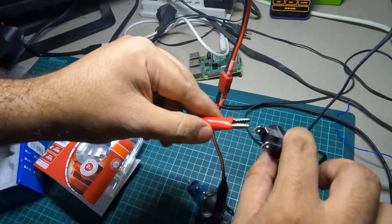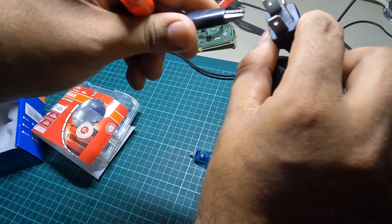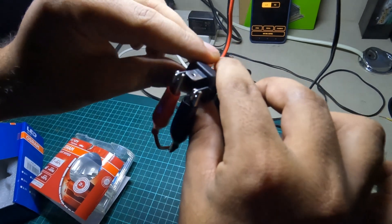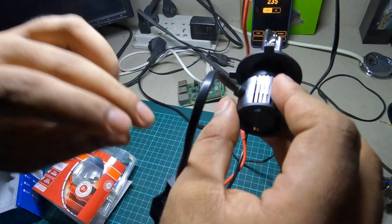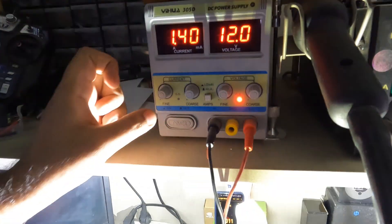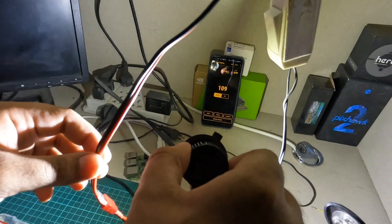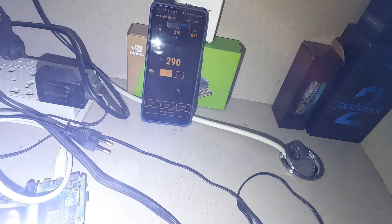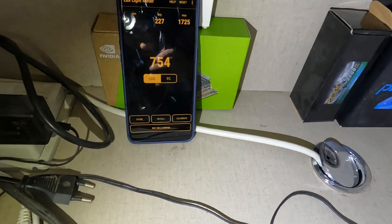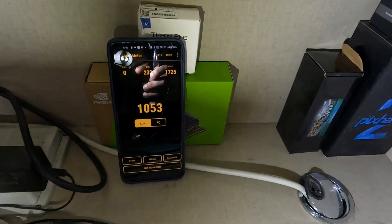I'm going to connect the positive side. Okay, there's our positive side connected. Now I'll turn the other lights off so it's only the LED illuminating.